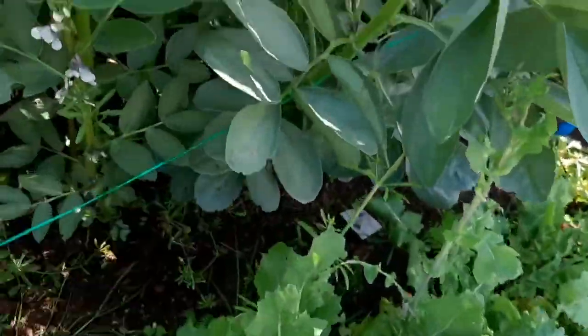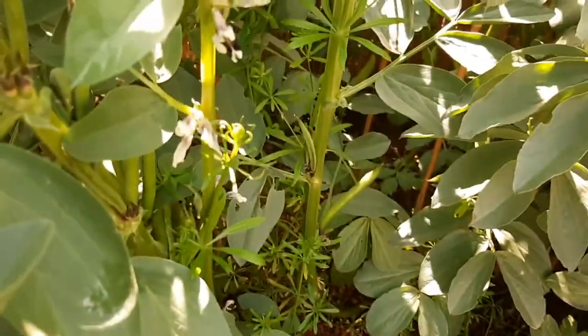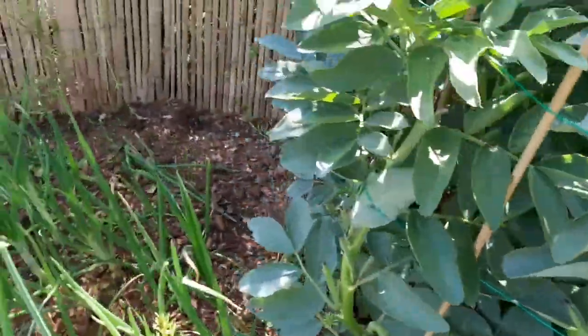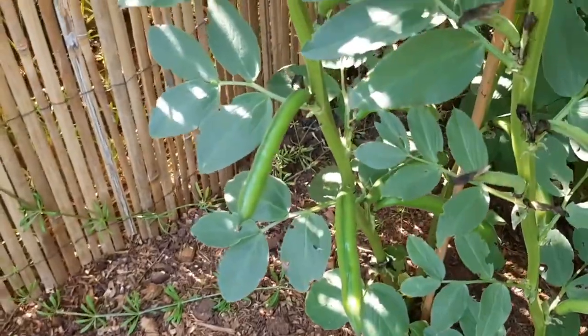You can see loads of bean pods fattening up everywhere you look between these beans. Happy days — the sun is out today, it's so shiny. Look at my bean pods, guys.